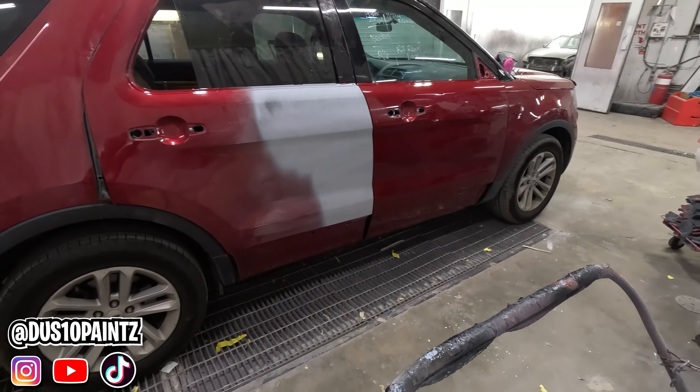Make sure it doesn't need any more bodywork. Once you're done with this, we'll run over it with the DA with 600 grit to smooth it out for paint. We got it all blocked out now, all our guide coat sanded off, no low spots or anything. Now we're gonna get our DA and sand all this down with 600 to really make it smooth before we paint.